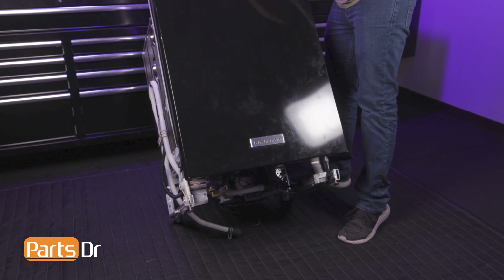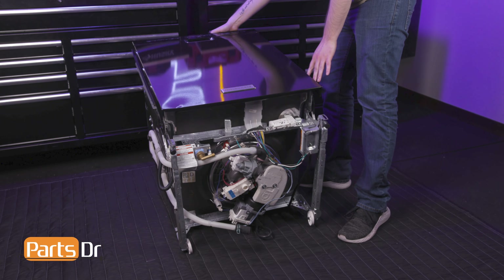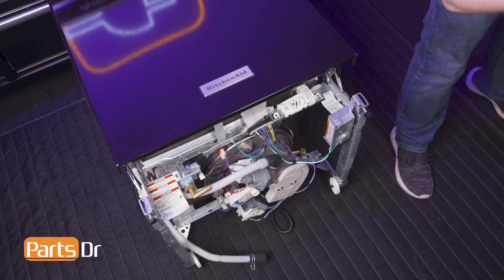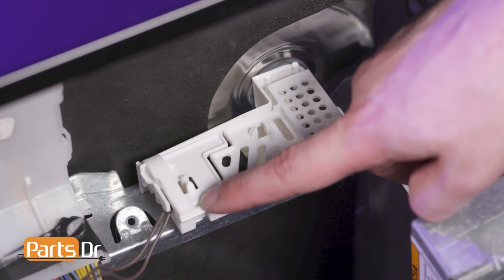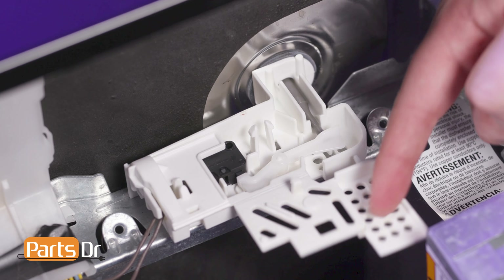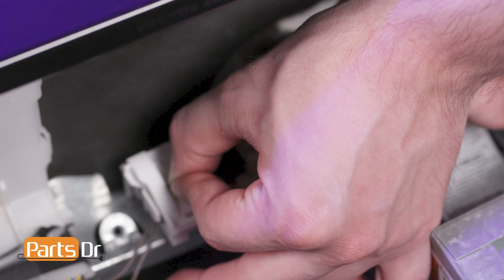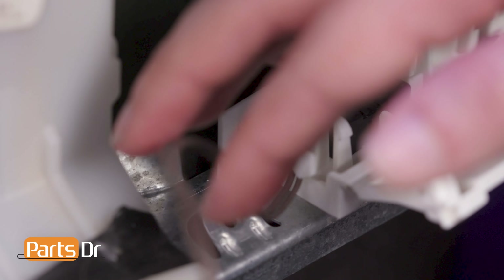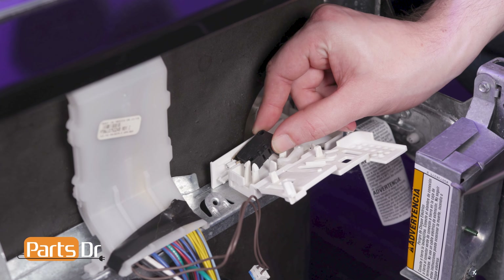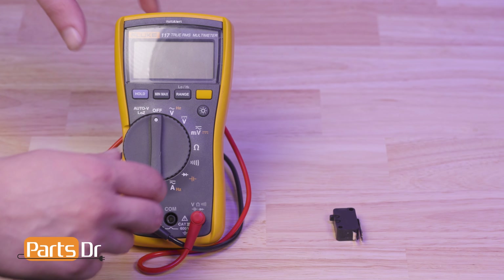In order to make seeing this repair easier, we have turned the dishwasher onto its back. The float switch is located here in the float housing. To remove, pinch the locking tabs on the housing doors together and swing them open. Then disconnect the electrical connector by depressing the locking tab and slide the switch up and out of the retaining slot.